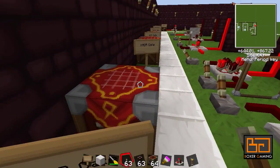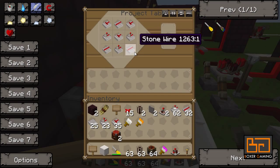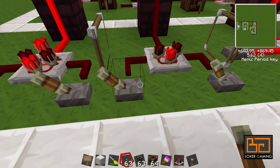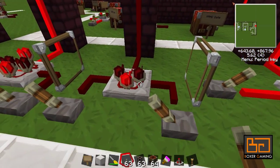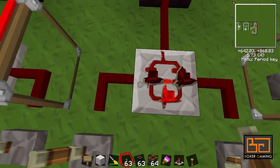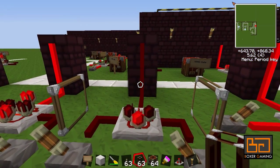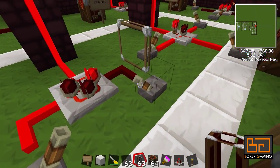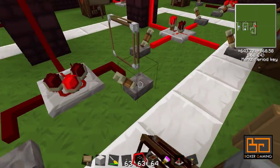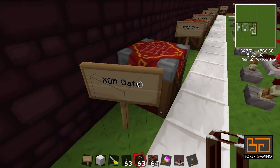Then we have the XOR gate. This is how you make it. This one is a little bit different — it only has two inputs. The output is only on when only one of these inputs is on. It doesn't matter which one is on, as long as there's only one. That's the XOR gate.